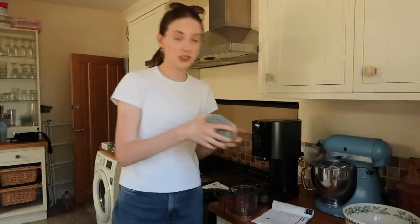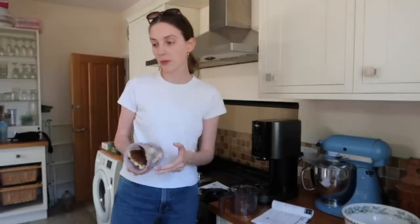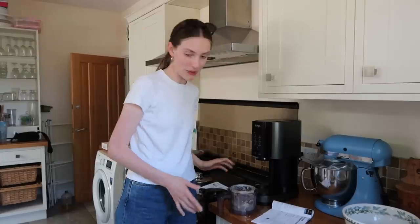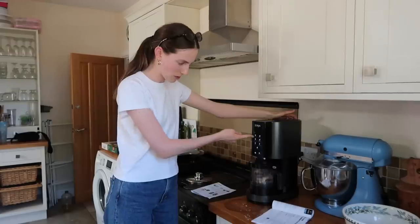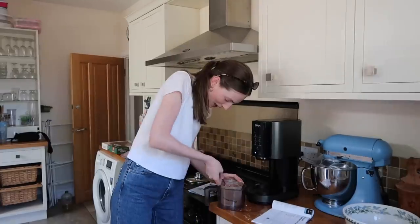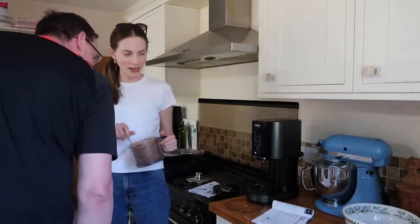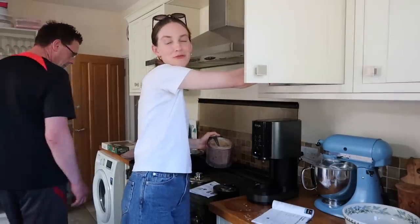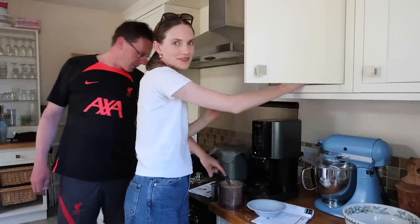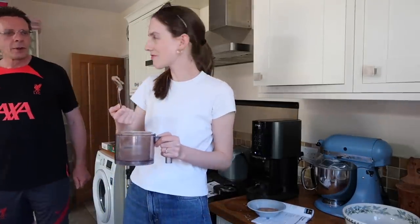It says it can blend anything, so we're putting it to the ultimate test. I've literally just frozen a portion of tiramisu — nothing added to it, because it claims it can blend anything. So far we've been lied to with the strawberry. Let's see how it goes. Wow — I'm going to give that a little mix, then a little re-spin. Do you want little tiramisu lumps in it? Okay, let's put it in a bowl.